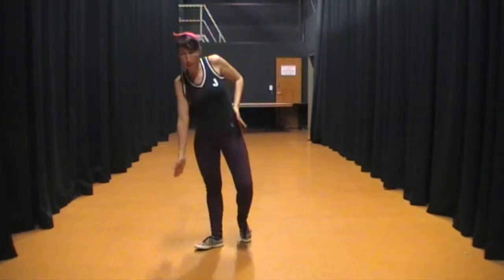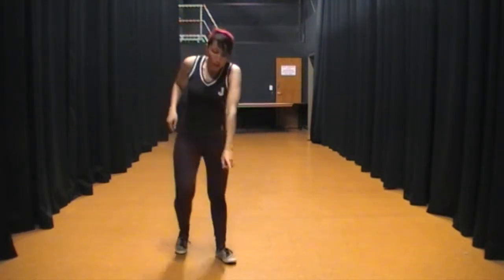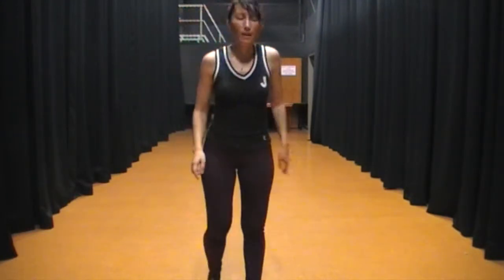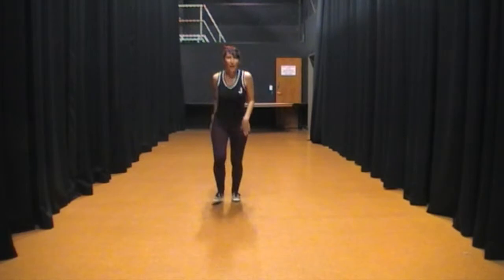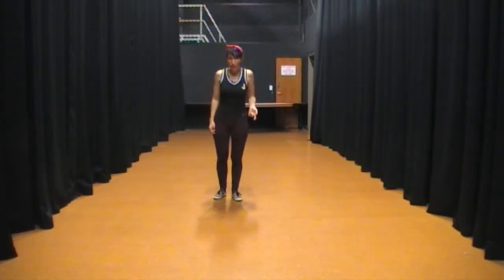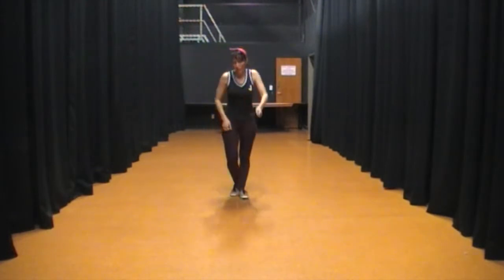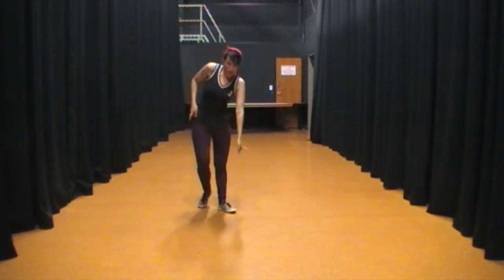Into camera walks. 1, 2, 3, hop. 5, 6, 7. 1, 2, 3, a 5, 6, 7. Back onto camera. To the la — then straight after it, I'll do the three camels again. 1, 2, 3, 5, 6, 7.